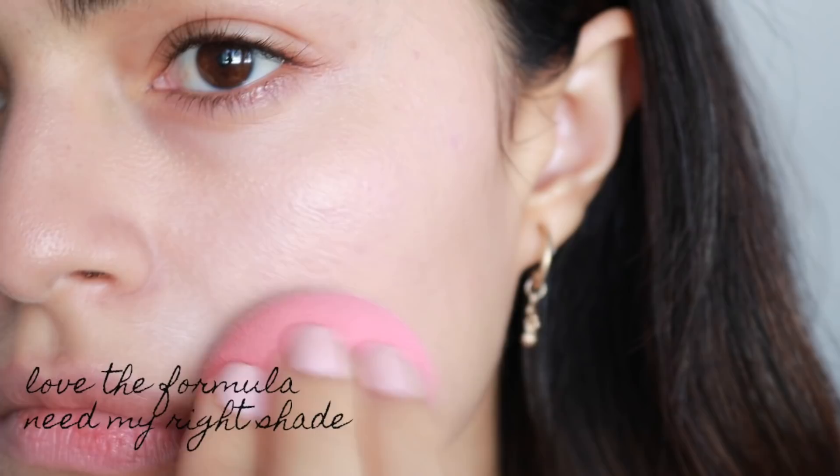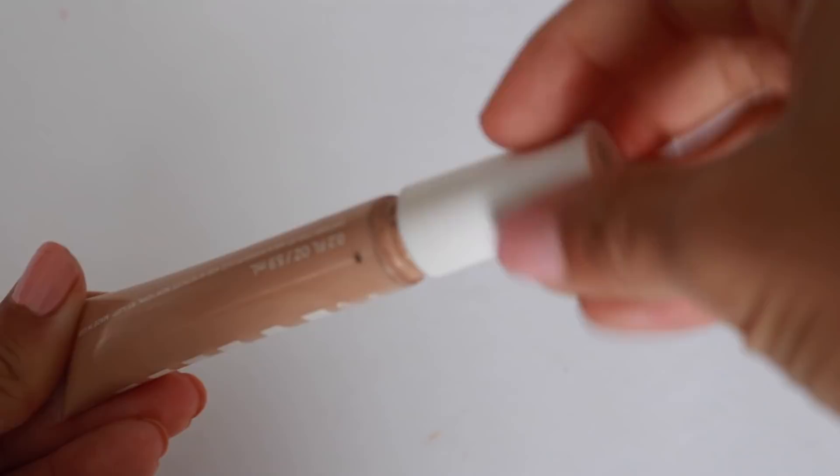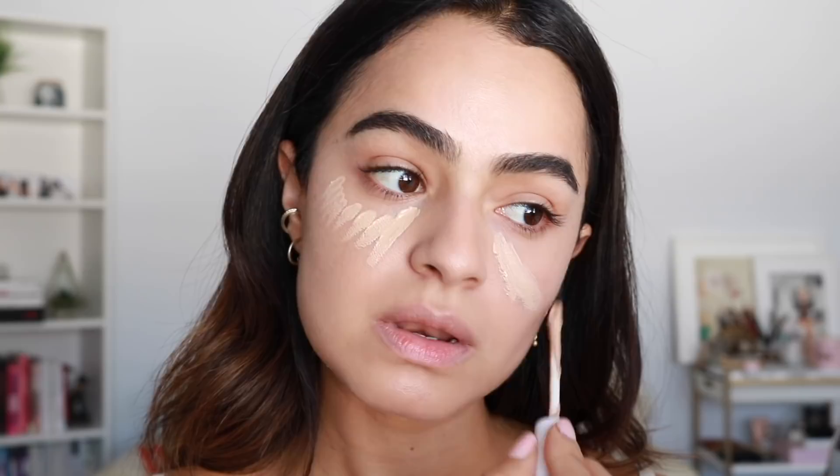This concealer — if I had to pick a top five concealer, this one would be on that list. I have noticed some trouble with the packaging though; the stopper gets stuck, and I know I'm not the only one with this issue, so hopefully they think about that because it is quite messy. But honestly it's so good that I just kind of deal with it. I'm going in with more than usual because I'm going to that event.